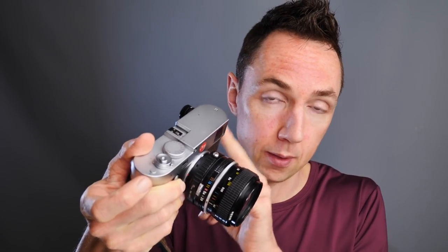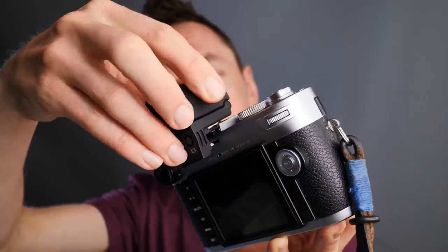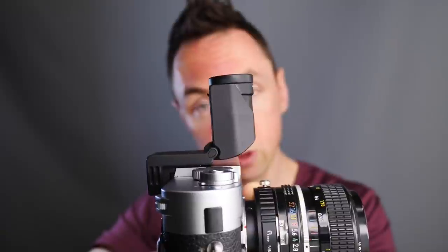Do be aware: this version fits the Leica M240 and older M cameras, but it doesn't fit the Leica M10 — if you have an M10, you need to buy the M10-specific viewfinder. Fitting it onto the M240 is simple: take off the cover and slide it into the hot shoe. In terms of specification, you can view from 0° to 90°, which is handy for tripod landscape photography. The viewfinder has a diopter — great for those who are short-sighted — and gives 100% coverage with 1.15x magnification.